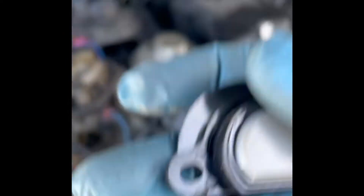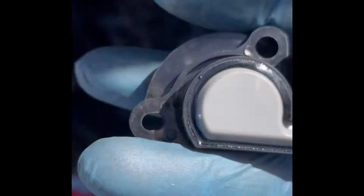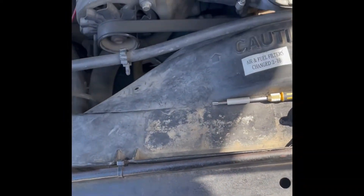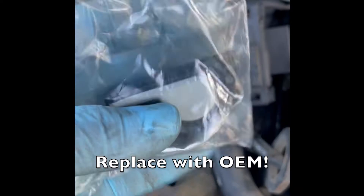It looks like a pretty fresh piece. Manufactured by Santec — I figured it would be a better option than the last one. I actually have this piece in warranty.